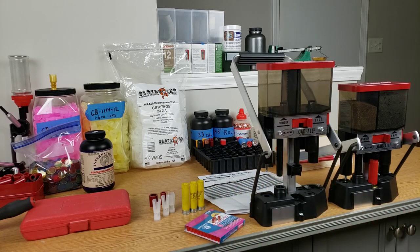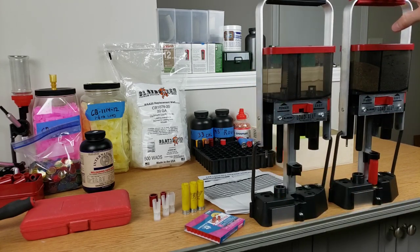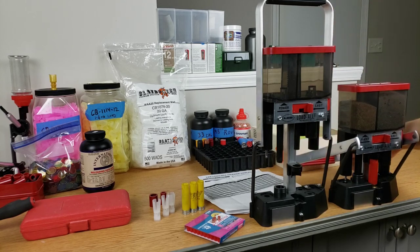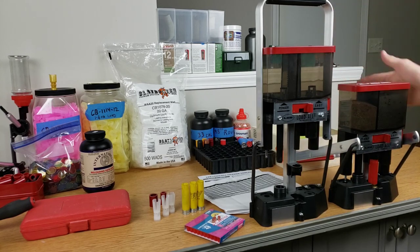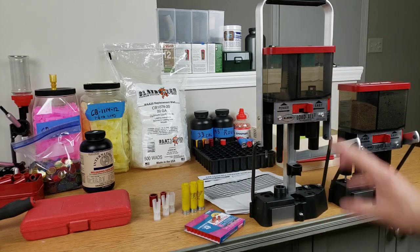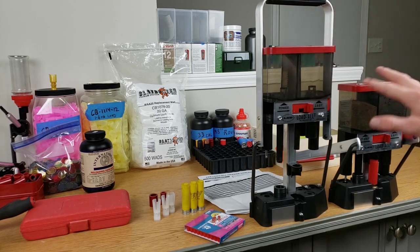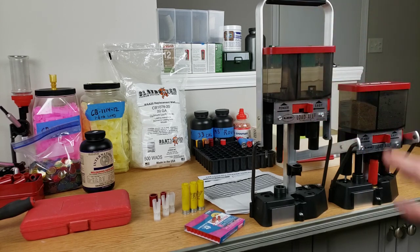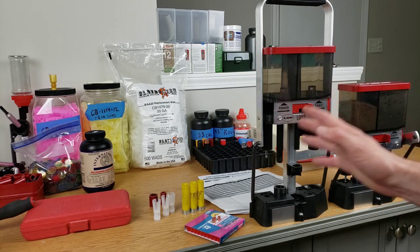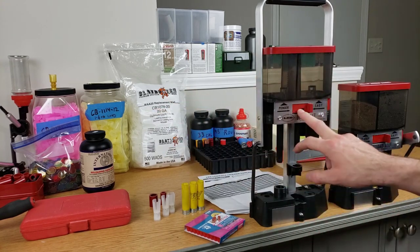The 12 gauge has a red handle so that's easy to identify, and I've got a hole stuck in there with the handle moved backwards so there's no way to mix up powders and shot. Ideally I'm going to be emptying this out between uses so there's absolutely no confusion as to what press we're on, what powder is happening, or what amount of shot is being thrown.